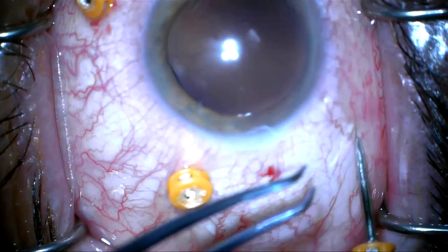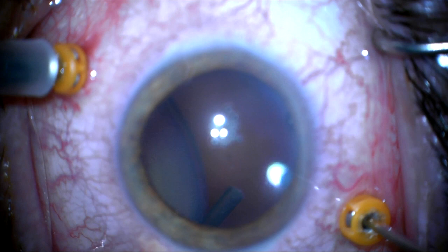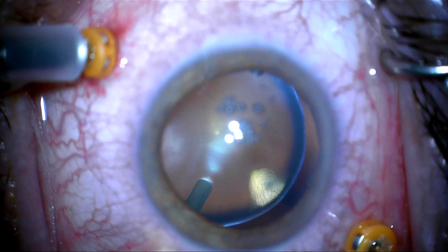This is a patient with Weill-Marchesani syndrome. He has ectopia lentis and a completely dislocated lens into the vitreous. I placed my pars plana trocars and there is vitreous in the anterior chamber, so I'm cleaning this up. You can see the crystalline lens floating, hanging by about three zonules.